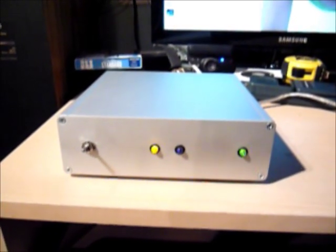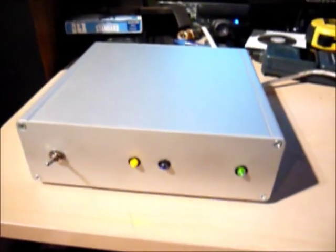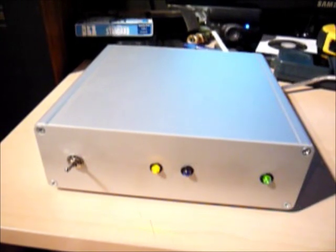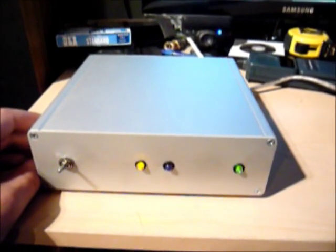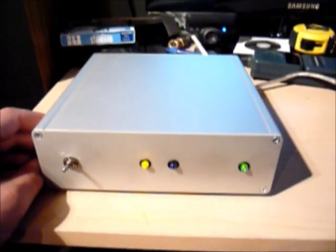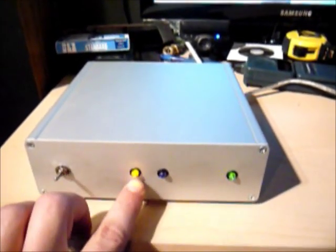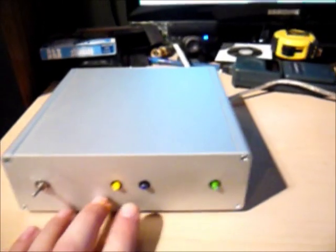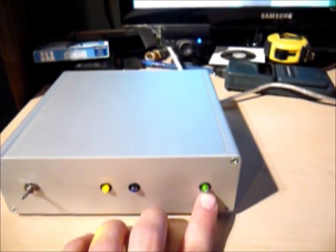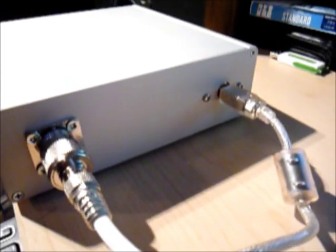This is a quick demo of the RTL2832U DTV dongle used as an SDR. This particular one has the R820 tuner in it. The software defined radio itself is fairly simple — basically it's a box with a switch that allows you to switch between standard tuning or up-converting to the ham bands, two LEDs to indicate status, and an LED to indicate power. On the back all we have is an RF connector and a USB connector.